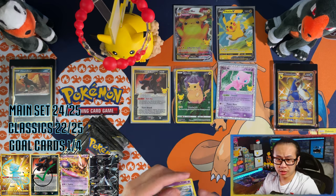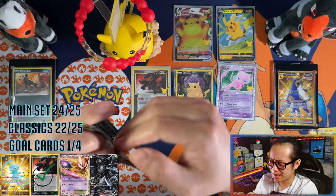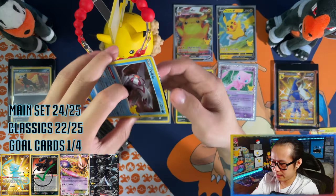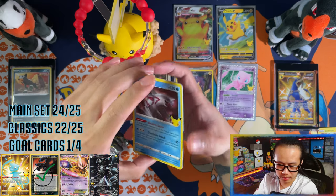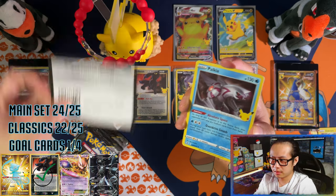A Mew EX — one for the binder — and then an Umbreon! I'm so excited. Go ahead. Let me also throw you up another Champions Buff gold card — there you go.